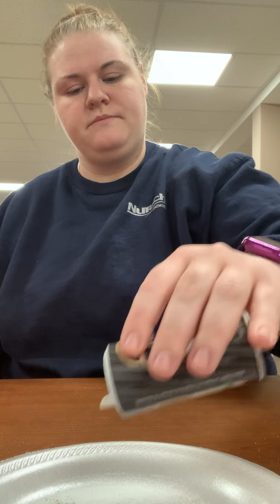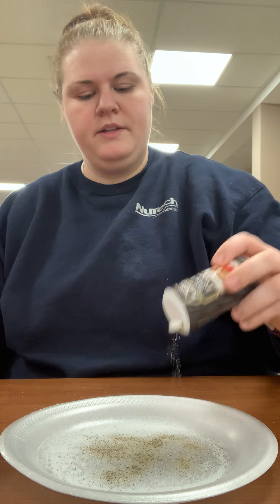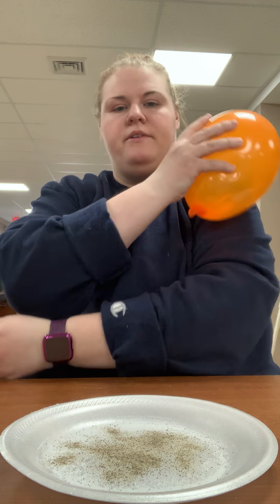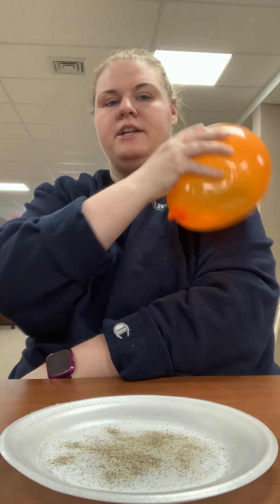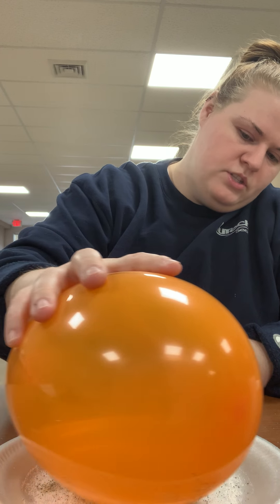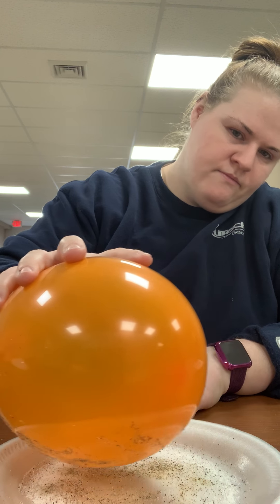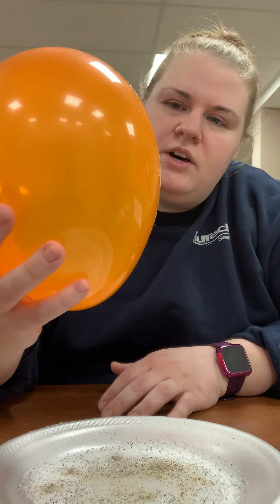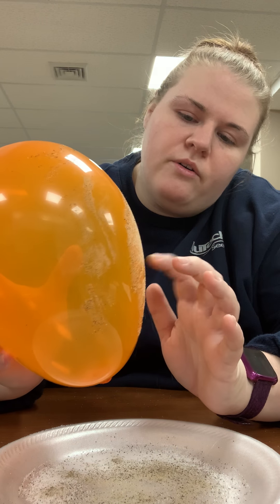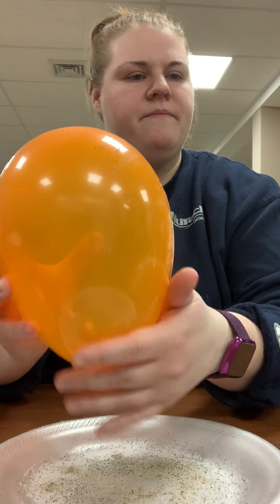Now I'm going to put some pepper onto the plate — doesn't have to be perfect, doesn't have to be a lot. I'm going to recreate the static electricity charge on the balloon and do the same thing. You see that — you have both the salt and the pepper, but mainly just the pepper jumping up.